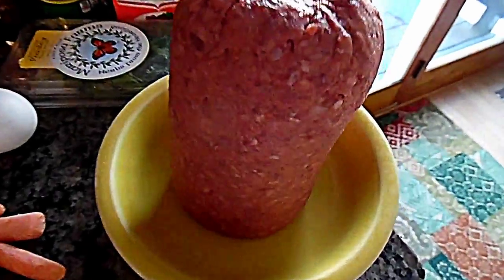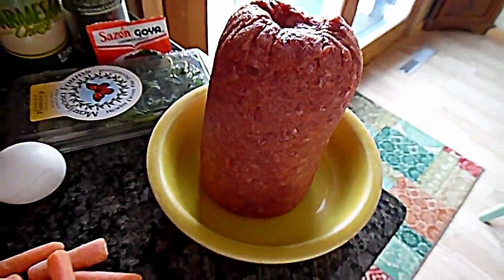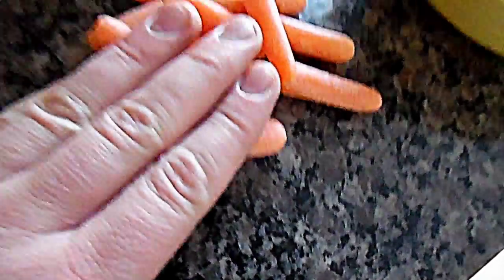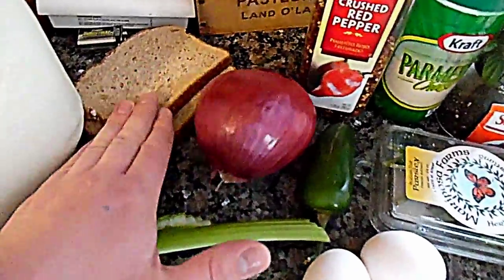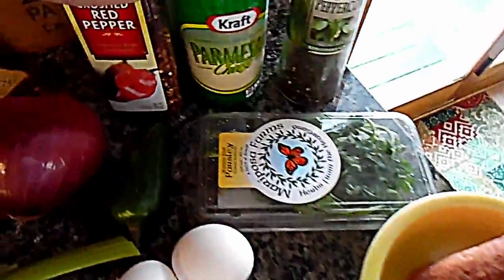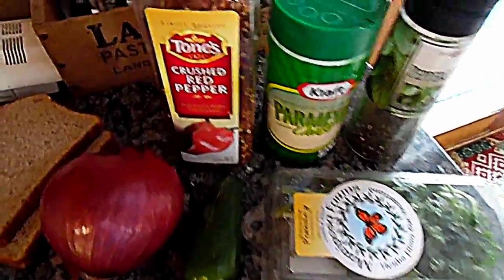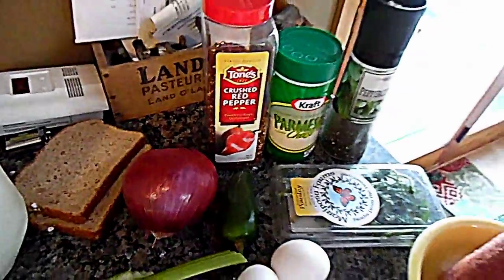For the meat you're gonna need a pound and a half of hamburger — or you can use buffalo, it's pretty healthy and lean — some carrots, a couple of eggs, a celery stick or two, an onion, some bread, some milk, some parsley, some Sazon Goya, some pepper, some Parmesan, and some crushed red pepper.